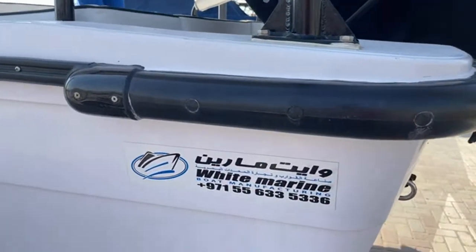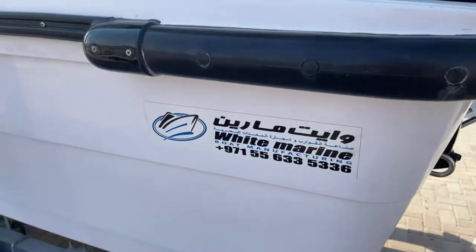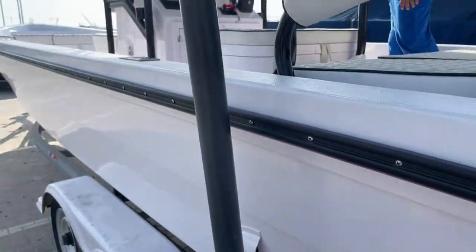The boat is made by a company called White Marine in Ajman. I don't know them, but the quality looks pretty good.